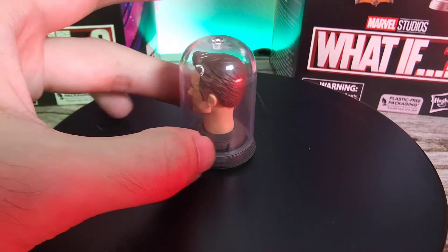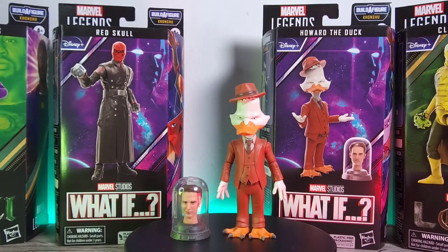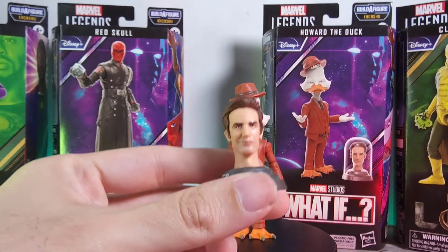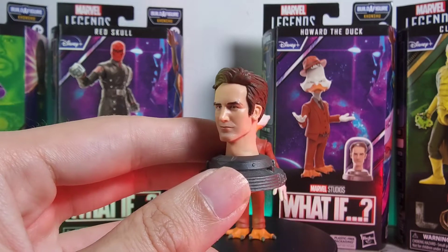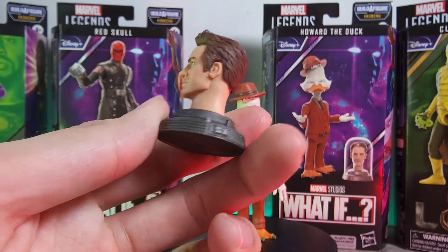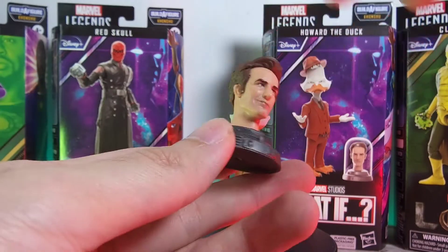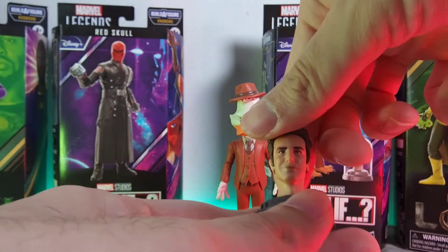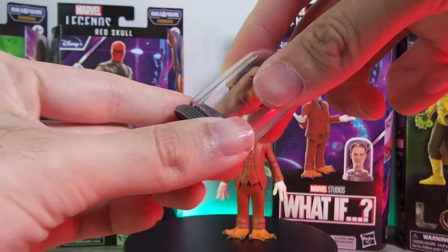Here we have the Ant-Man head and somehow he is still surviving without any part of his body. You can actually pop this off open and in terms of the head sculpt, I think this is done very very well — it is very similar to the cartoon from the What If series, so props to that. You can't really pop out the head here, which is very disappointing, because if you have any Ant-Man figures you can't transfer it over. You also can't tilt the head sideways, so it's mainly just for display.